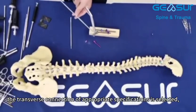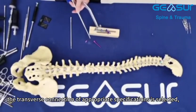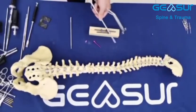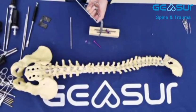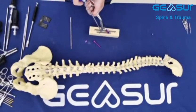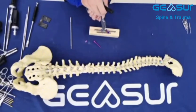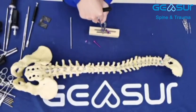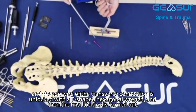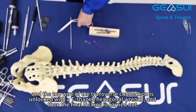The transverse connection of appropriate specifications is selected. The transverse connection is held with the transverse connection clamp, and the top wire of the transverse connection is unlocked with a T-shaped hexagonal wrench, and then the final locking is carried out.